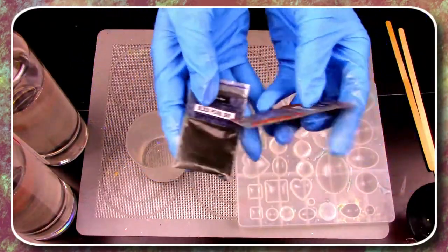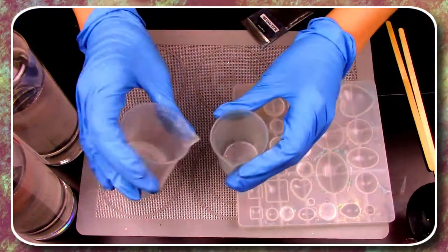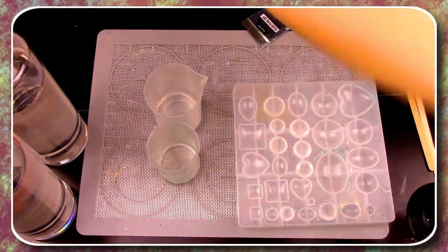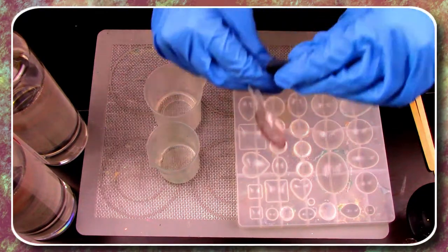Now that our mixture is done, pick out some fun edgy mica powder colors. Since we're using two different colors, you're going to want to separate your mixture into two containers. Add a small amount of mica powder into each container and then slowly mix the mica powder into your mixture.